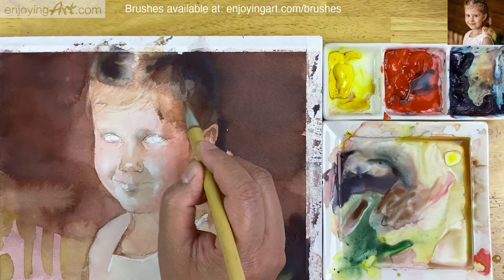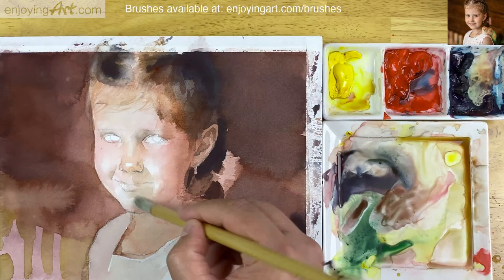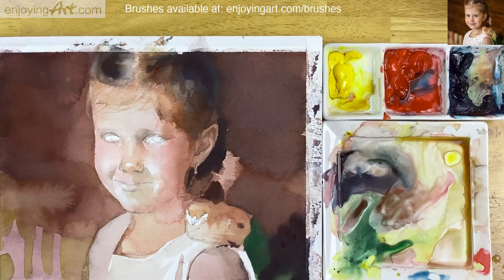Now setting a little color inside the eye. Inside the eye is not really white — it's a little blue-gray. Taking a little bit of blue color and setting it at the bottom of the eye area. Not really that dark.